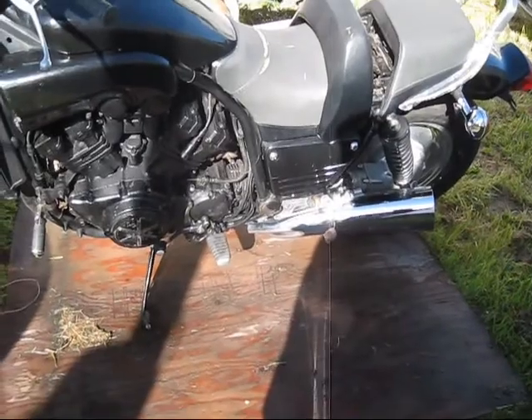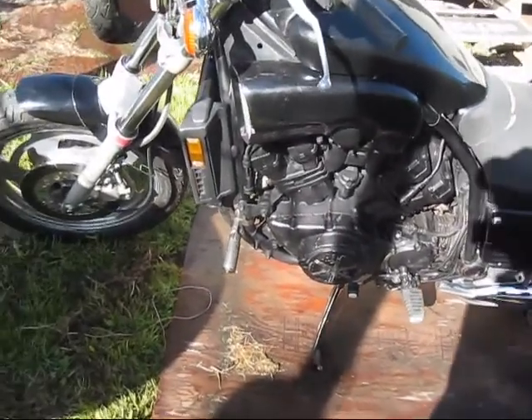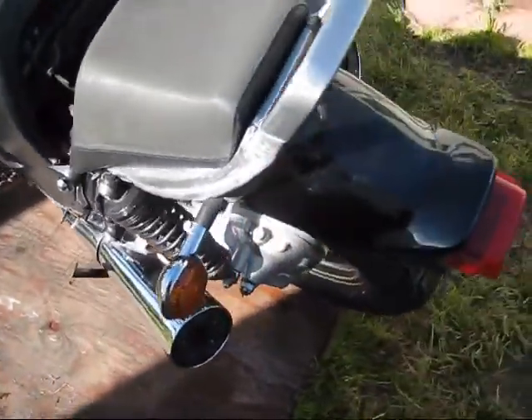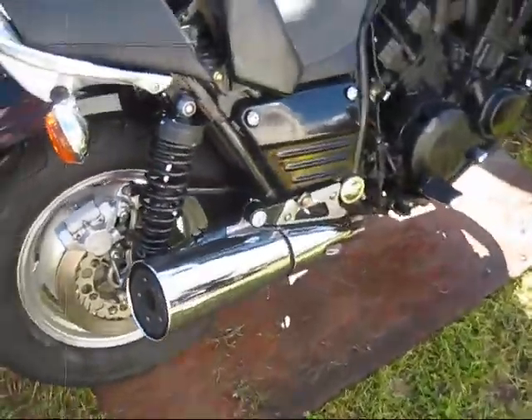Next project — I've got a set of headers here for it. The back pipes are alright, they look pretty good. It's got some dents.